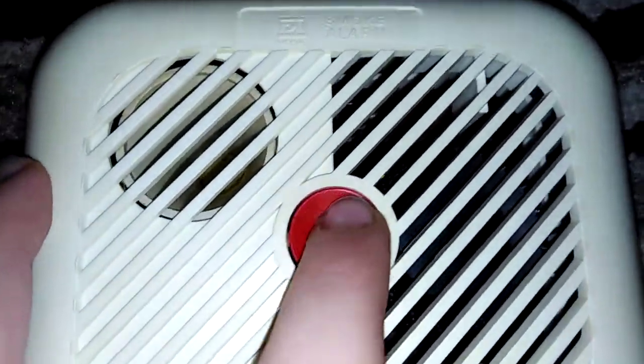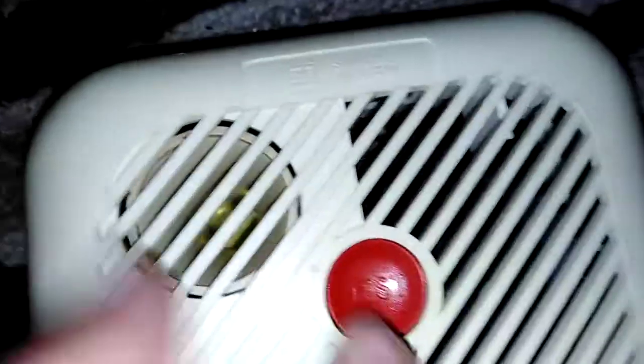Here's the test button, and there's the speaker. And there's the sensing chamber. This is ionization.